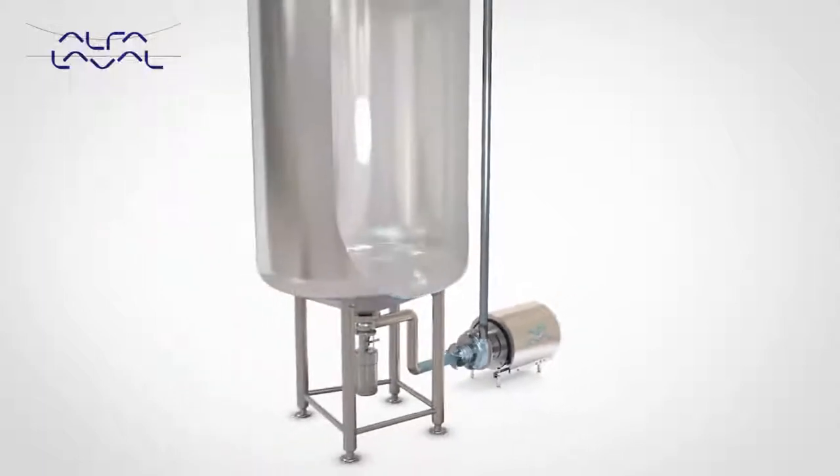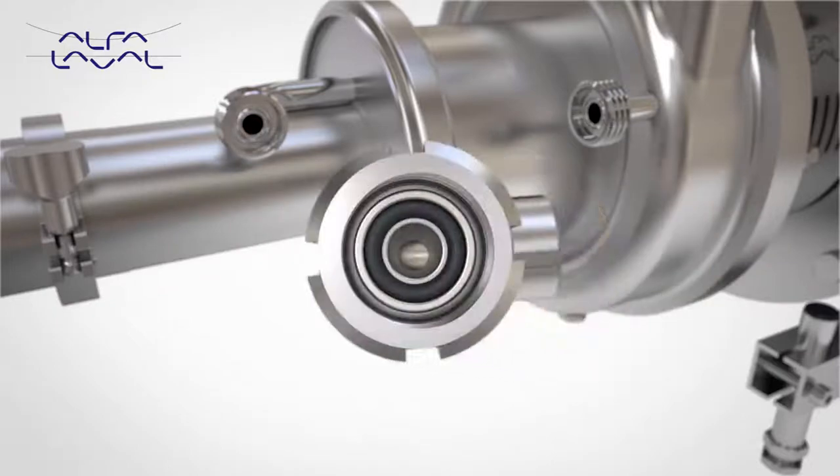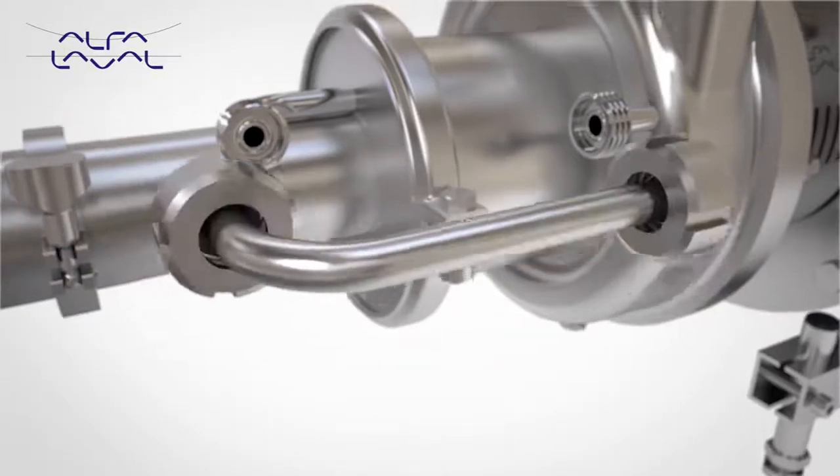Piping design should be configured to retain liquid in the pump to enable prime upon start-up. Designed with only one bend, this allows full visual inspection of the recirculation pipe, thus conforming fully to 3A requirements.